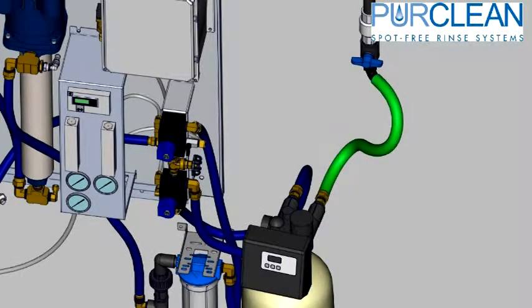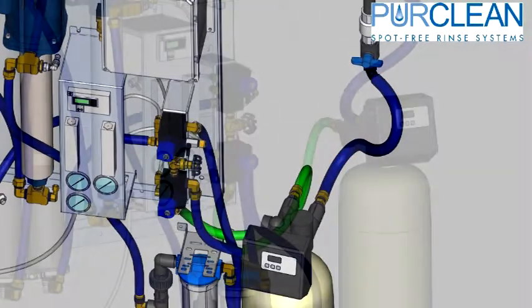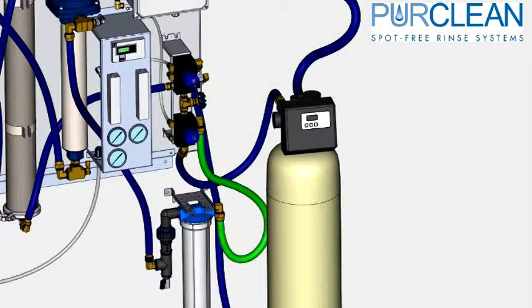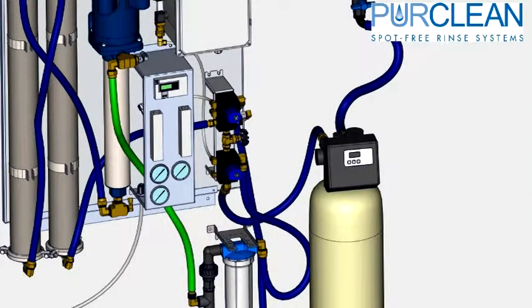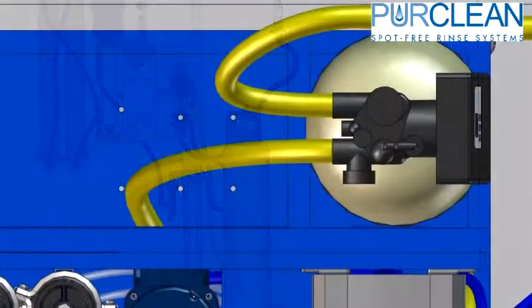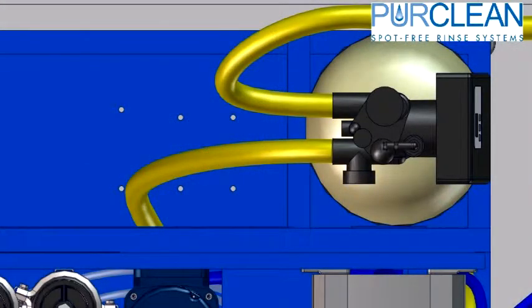First, a fresh water line is hooked up to the inlet side of the carbon tank. Out of the carbon tank, we feed the inlet solenoid. From there, we bring a hose to the inlet side of the pre-filter. After the pre-filter and stabilizer bar, another line feeds up to the pressure pump. A line from the reject solenoid should be plumbed to either your sewer connection, a reject recapture tank, or your reclaimed storage tanks. A hose from the carbon tank reject port should be plumbed to a sewer connection.